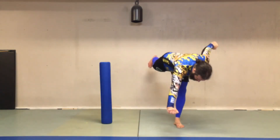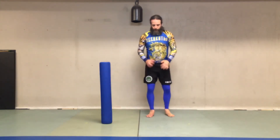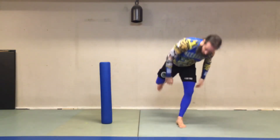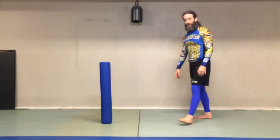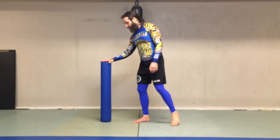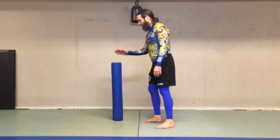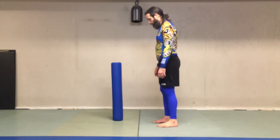Alternately, you can just do like a yoga balance there. So obviously if you have a partner, use a real partner. But if you don't, this is good practice for knowing where to step and really getting your leg through straight.